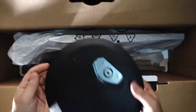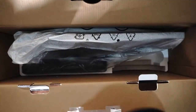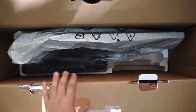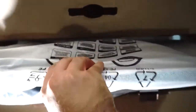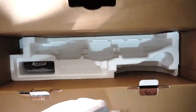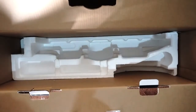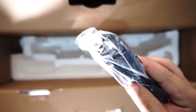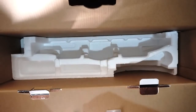Here we can see the monitor stand. And we also have a USB cable for the hub.